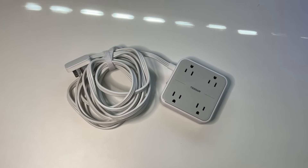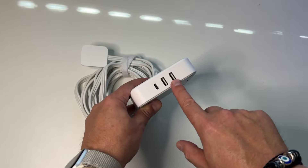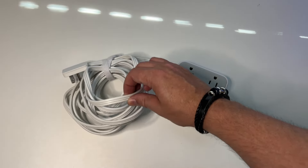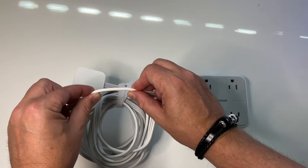Hey everybody, it's me Scott from HBR Product Review. Today I am doing a review for the Tessan ultra thin power strip under carpet with USB wall charger. This thing has four outlets, one USB-C port, two USB ports, and the cord itself is 10 feet long — and more importantly, it's flat.